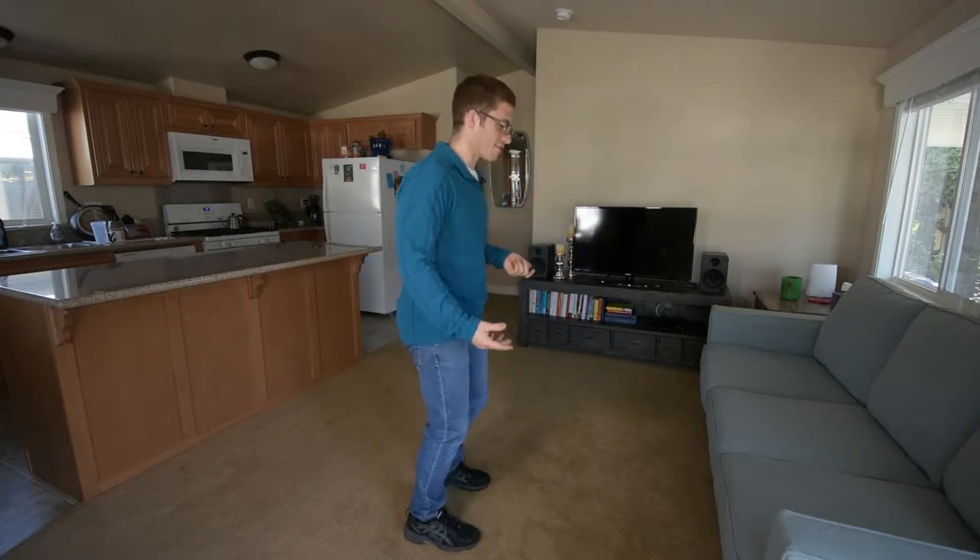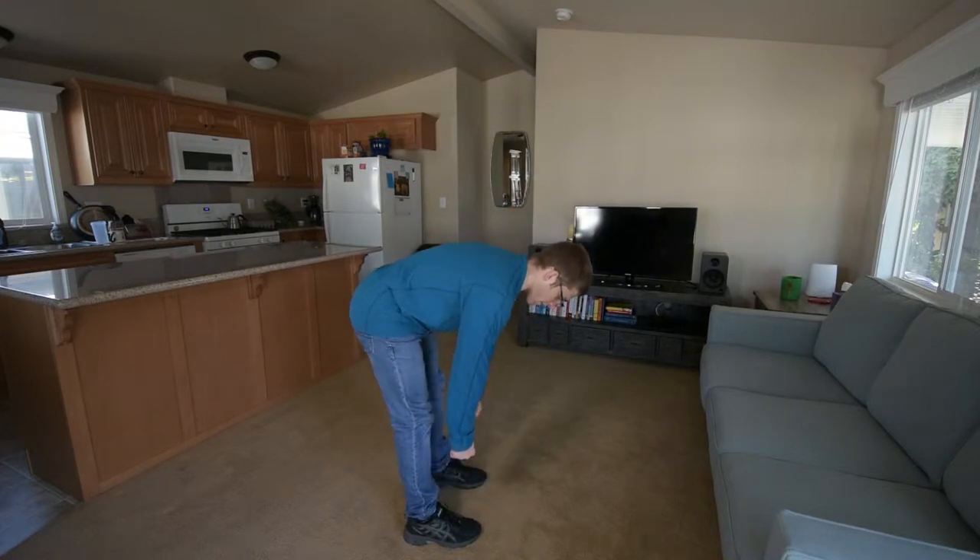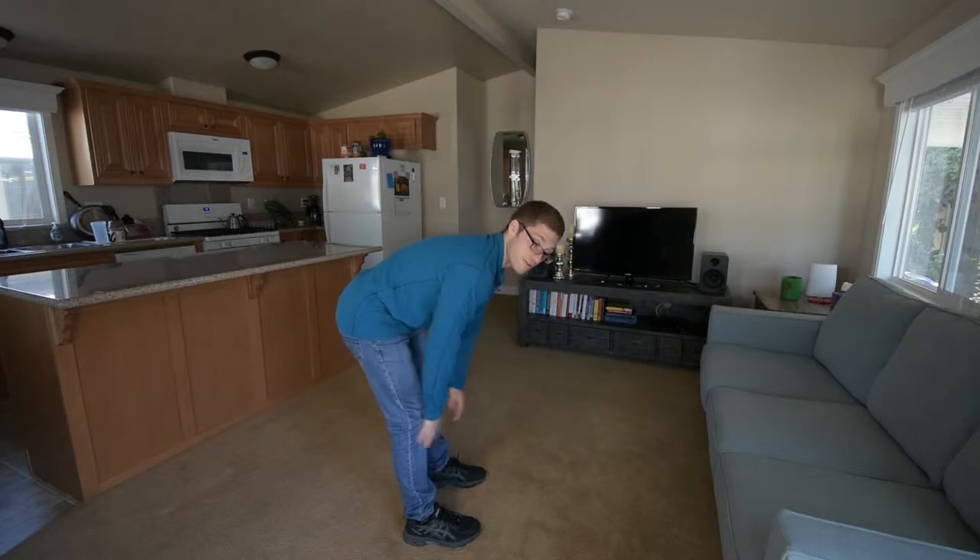Hey everybody, today I want to talk about locking your knees out when you're deadlifting. So what this looks like when you initiate — you push a little too far like this, you'll see your butt comes up, your knees go way back, and I'm losing my leverage here.